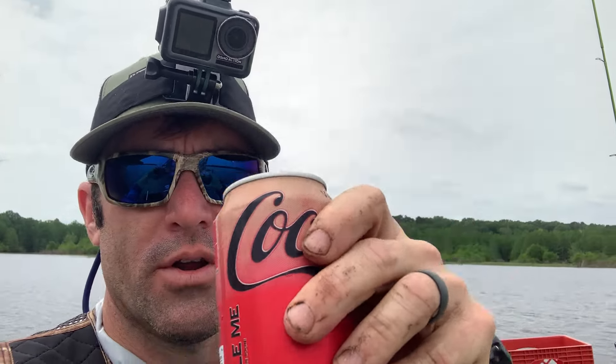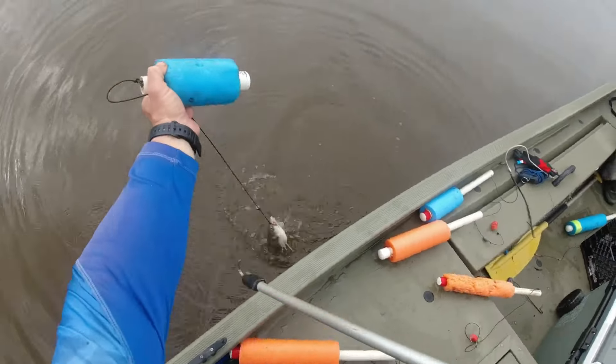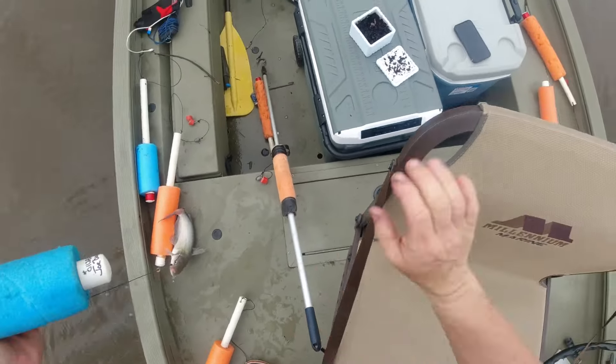Nice and cold — we've been working hard. I'm going to enjoy this cold drink. Let's catch some more fish. There we go — another good eater!